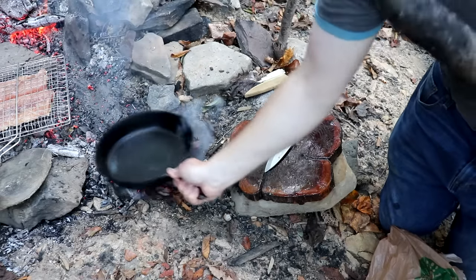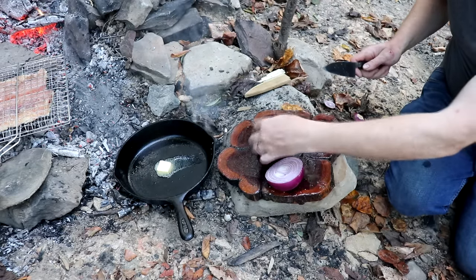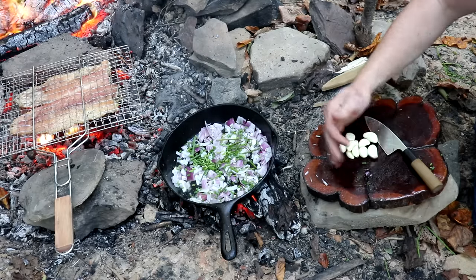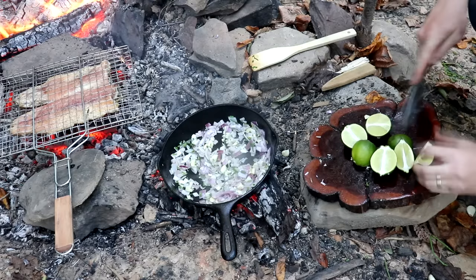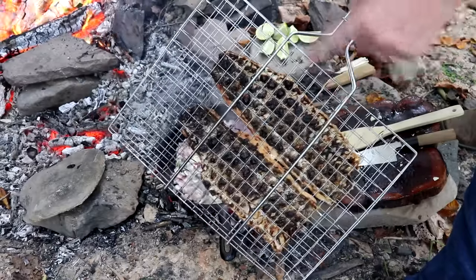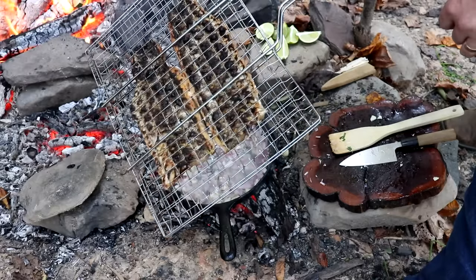We're going to go ahead and put the basket just like that. You can cook this recipe at home simply by putting the fillets on a baking sheet and broiling at about 375 degrees. The skin side is a little bit blackened — that's perfect. Now we're going to flip it over, take a little coal out of there, and cook it at slightly lower heat.